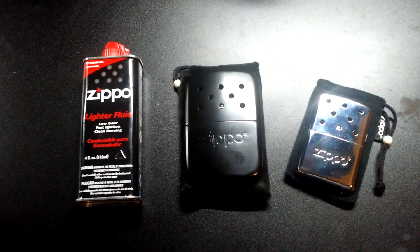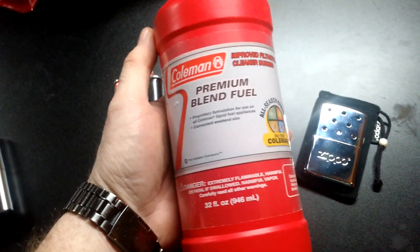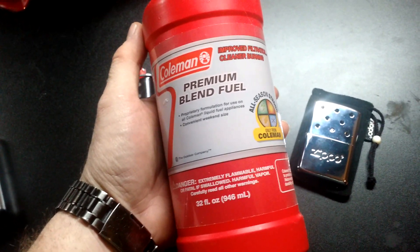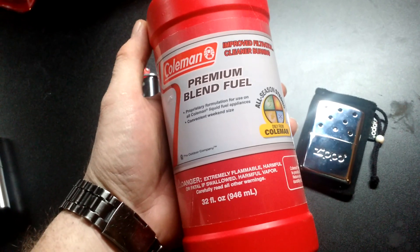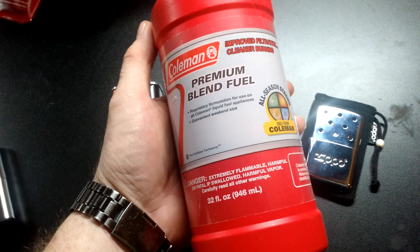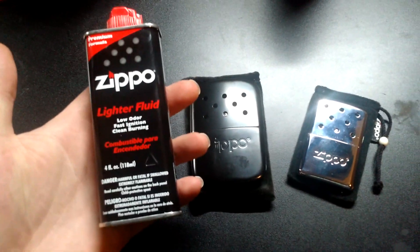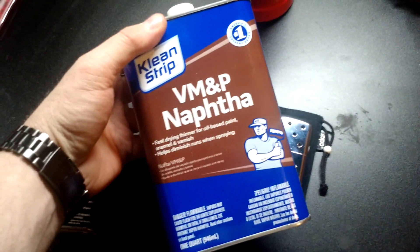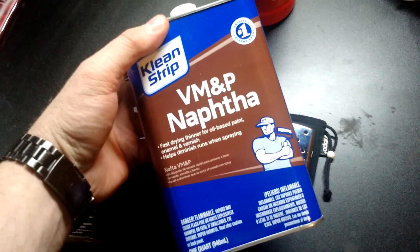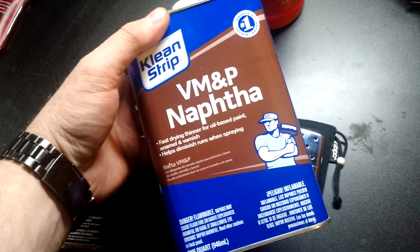White gas is just regular Coleman gas, something like this. I filled one of mine up with it and it worked pretty well — gave off about the same heat as naphtha, and I think it smelled a little less. I run naphtha in mine, and that's really all Zippo lighter fluid is — just naphtha. I buy a can like this for $5.99 from my local TSC, and it lasts me most of the winter.